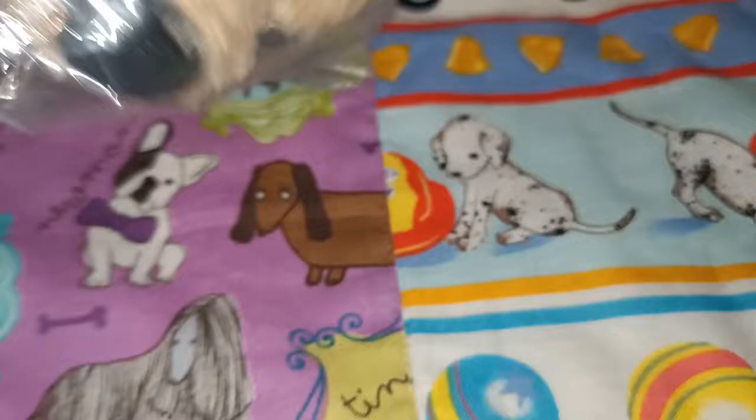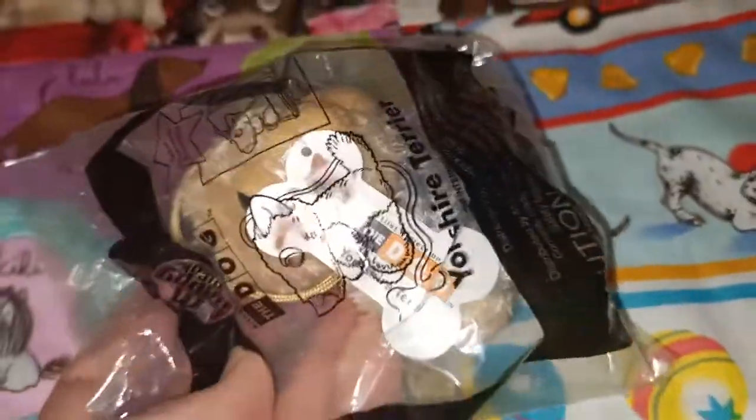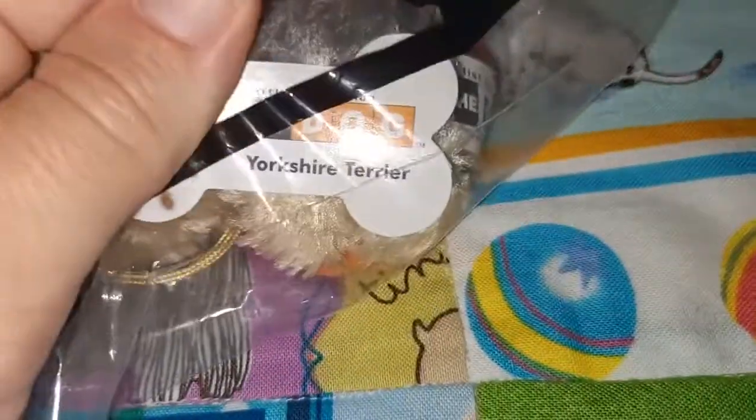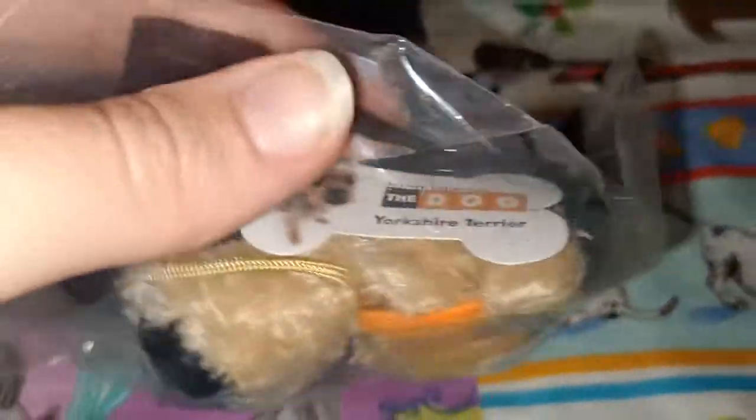The next one I have here I don't think I've opened the packaging. I won't open it just so that I can have that thrill another day, or just for the thrill of having something new in packaging. But this is the Yorkshire Terrier. Let's take a bit of a look at him through the plastic — very sleepy looking. I'm not sure what I'm going to do when it comes to taking a photo of it, but we'll see how we go. So there's the Yorkshire Terrier.